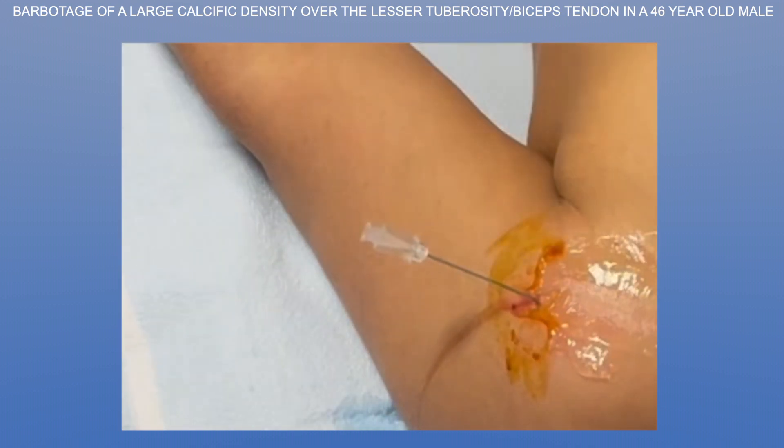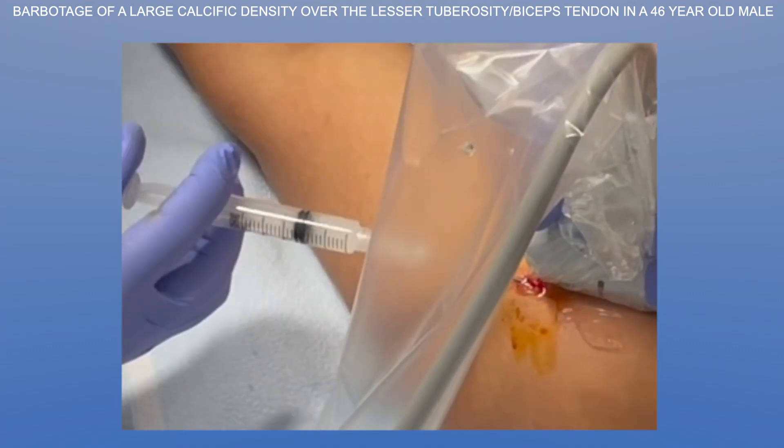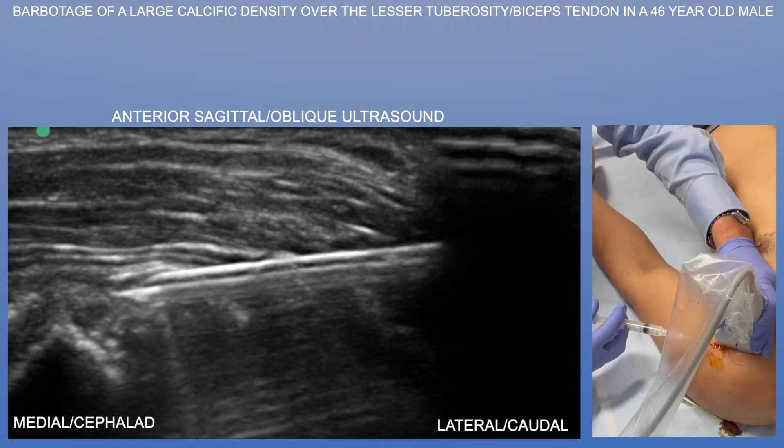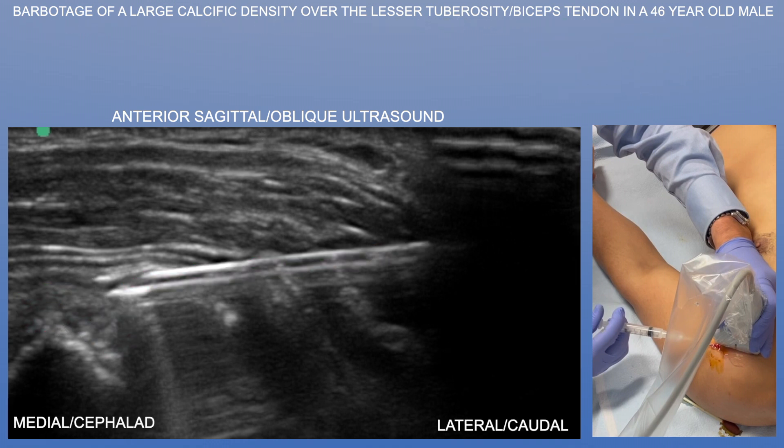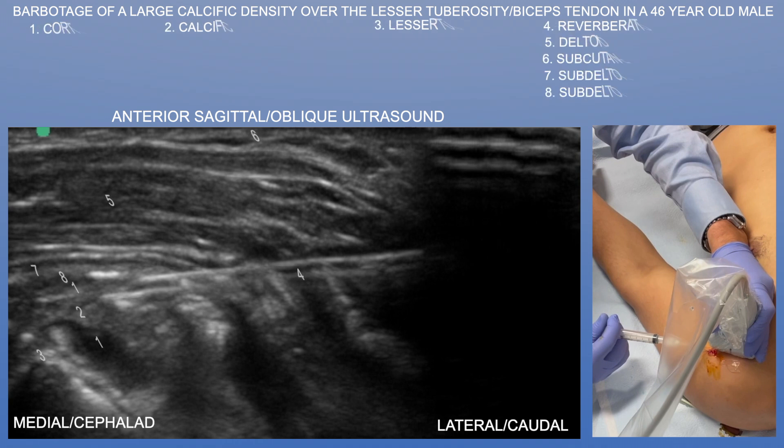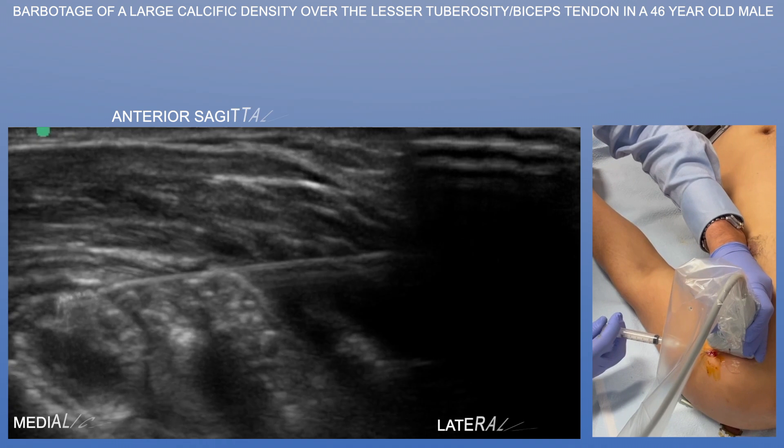So we did actually remove, as well as break up, this calcific density. Now we're injecting cortisone within the subdeltoid bursa, which is a very important part of the procedure, because any calcium that leaches out is very irritating and pro-inflammatory — so you want to calm that down with a subdeltoid cortisone injection.